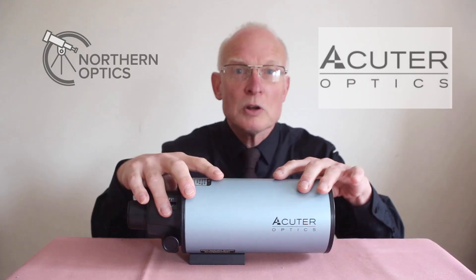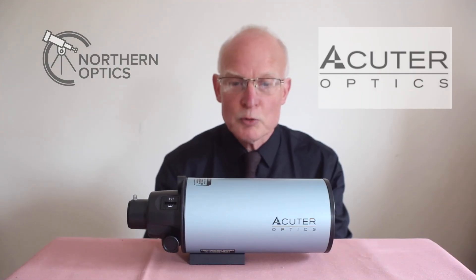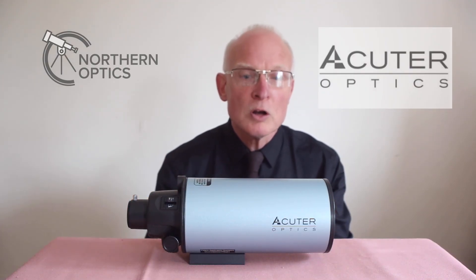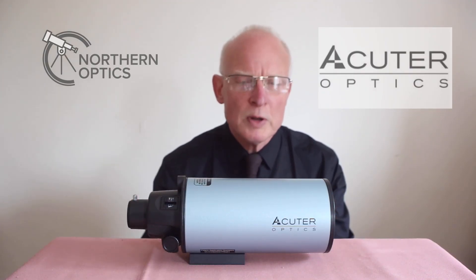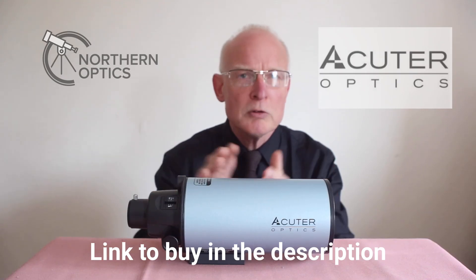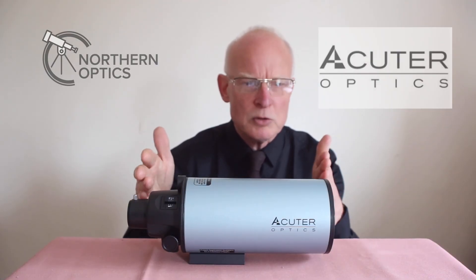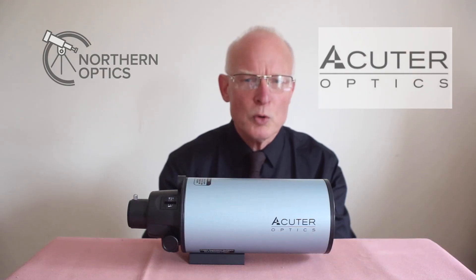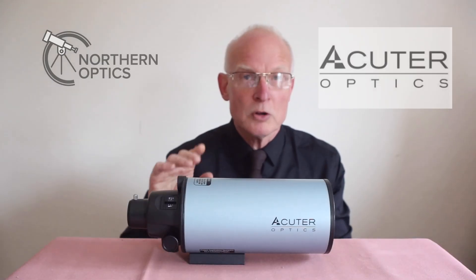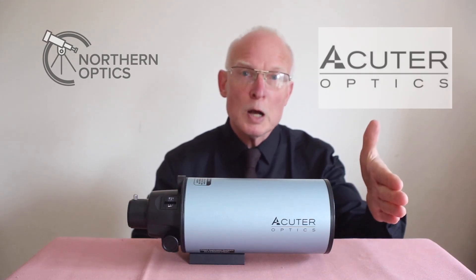We'll have a look at this telescope in a little more detail and also a very similar long focal length refractor. When I say long tube refractors, what I mean to say is long focal length. This one has a focal length of 850 millimeters — taking into account that 1000 millimeters is one meter, you might think that doesn't quite work out. Now I'm going to show you my own TAL refractor that has a focal length of 1000 millimeters.